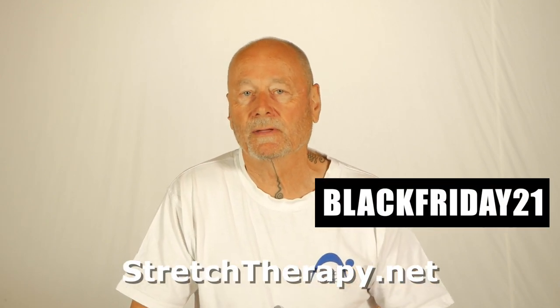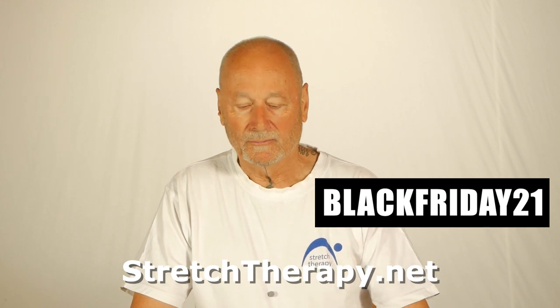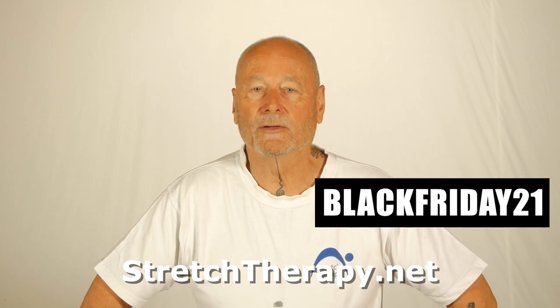So if any of those programs or books or PDF versions interest you, please head over to the site and get them at very significantly discounted prices. I should also mention that in the video programs and with the books, we have a huge amount of follow-up material given to you free in the email sequences — things like relaxation scripts and other resources you'll find extremely helpful in your quest to become flexible or pain-free. Head over to stretchtherapy.net, have a look, and we hope you find something you like. Thanks.